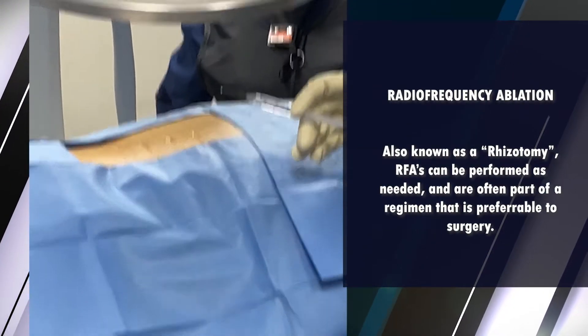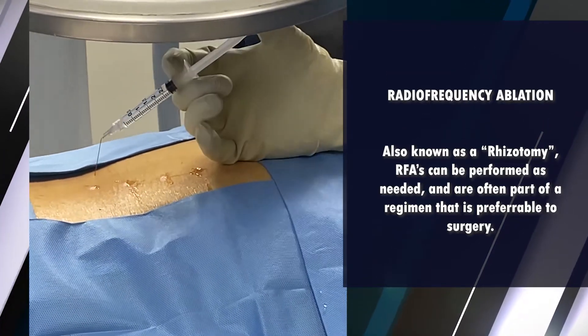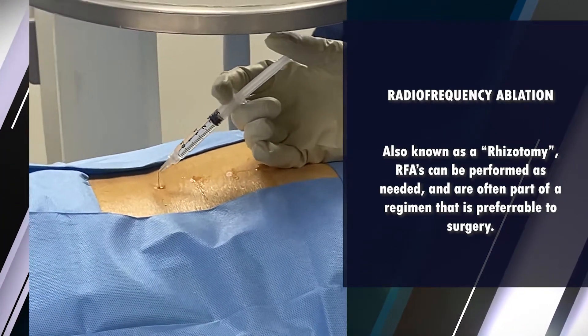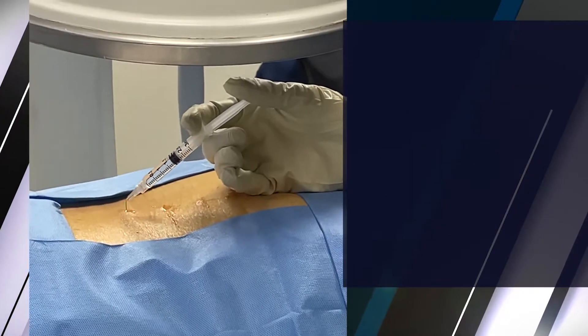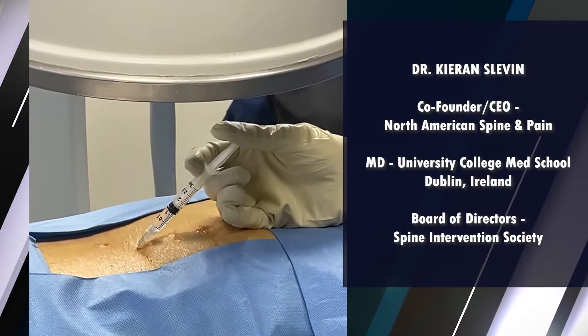I'm just going to re-follow my initial tracks and the angle that the needle is going to take, from the top down here. Careful attention not to numb or anesthetize too deep is important.